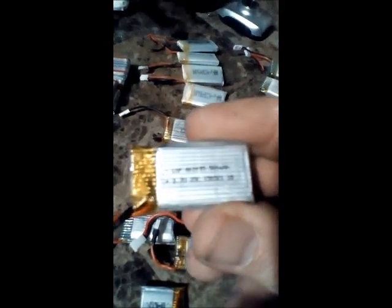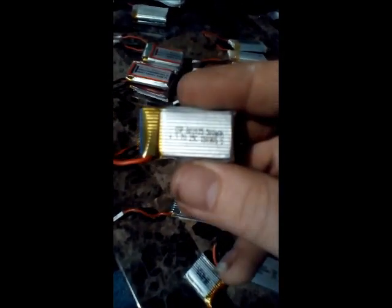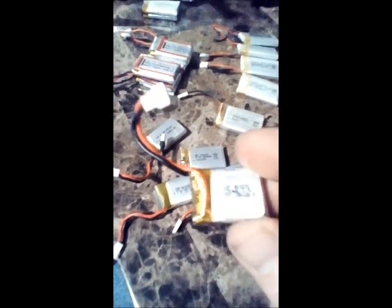Then you have these little guys here which are considerably shorter than your standard batteries — 500 mAh, just smaller. They've obviously compressed the cells rather than being elongated like those. This one here is a 500 mAh, this one is a 380 mAh — they look almost identical, but the mAh is quite different. And this one is a 300 mAh, and this one I believe is a 280 mAh, considerably shorter than all the rest.